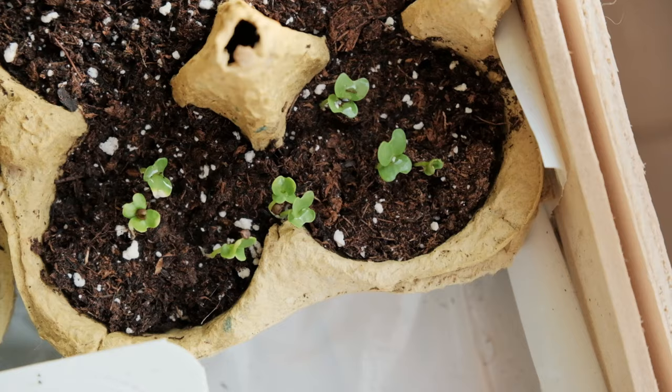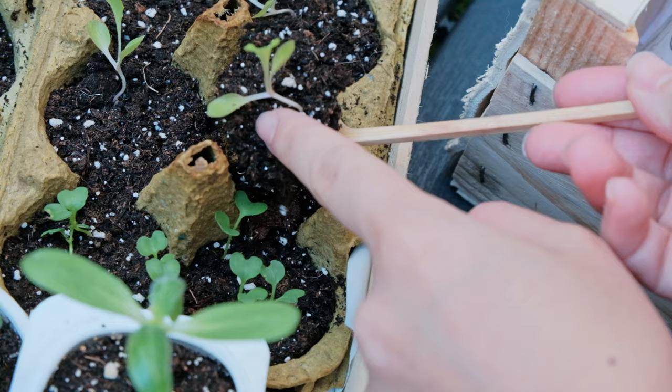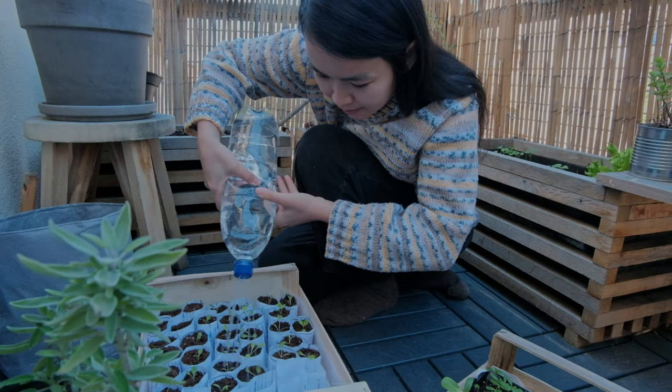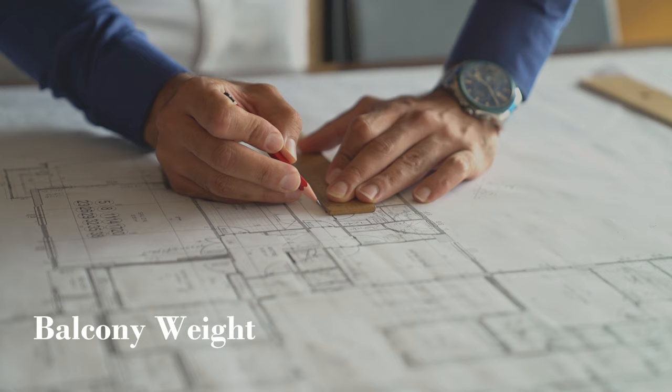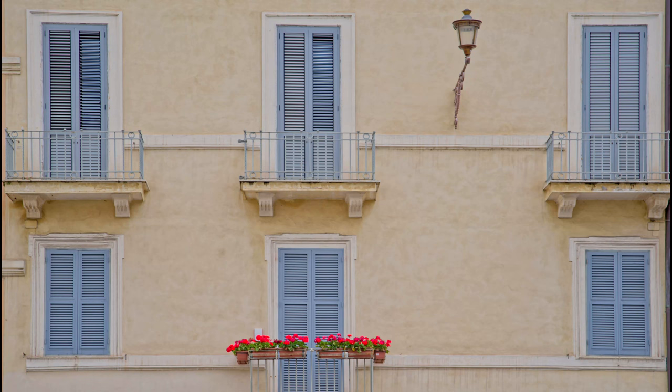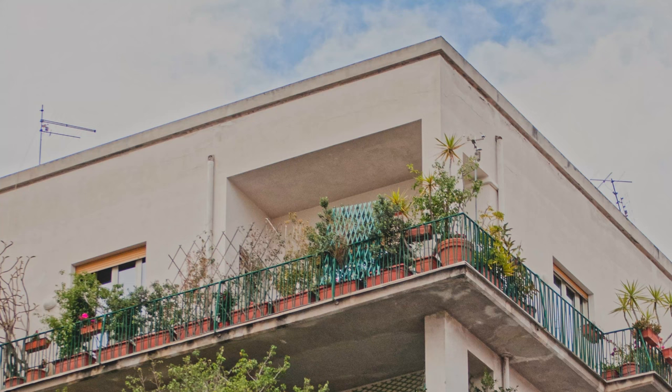About a week later I separate the seedlings. This makes sense to me as it would allow the seedlings to grow more before transplanting to the balcony garden. I received some comments in my first-year balcony garden video about the load and safety when putting things on the balcony, and I want to take this opportunity to talk about this subject.